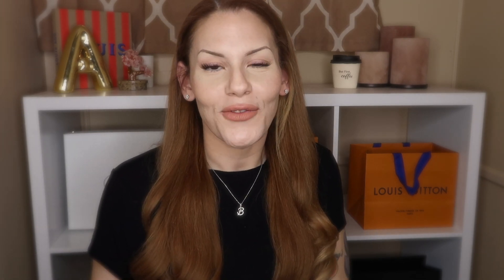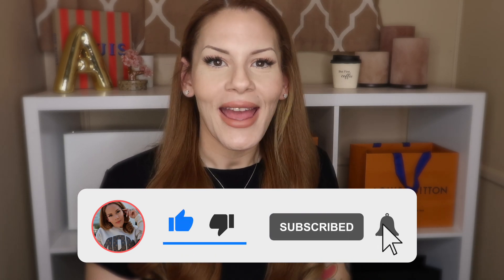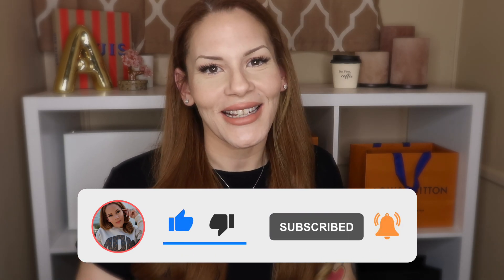I wore it all weekend with the adjustable strap as a crossbody bag and it fell perfectly on my body right at my waist. Just for reference, I'm about 5'2", so right at waist level was the perfect length when I used it as a crossbody bag. Thank you so much for watching today's video. If you enjoyed it, please hit that little thumbs up button down below, and as always, I will see you guys in the next video.